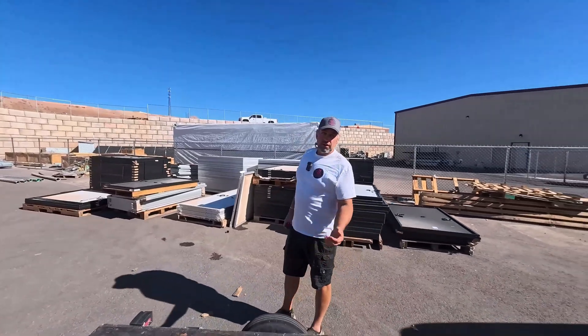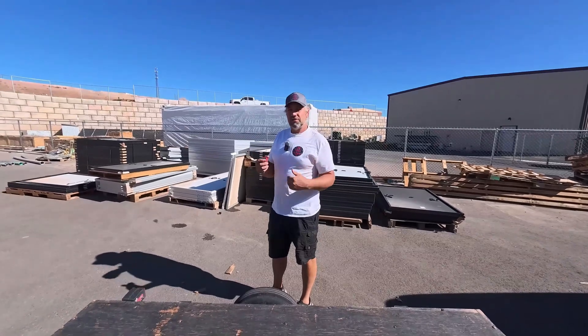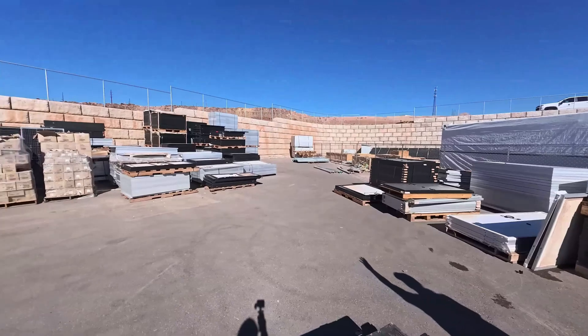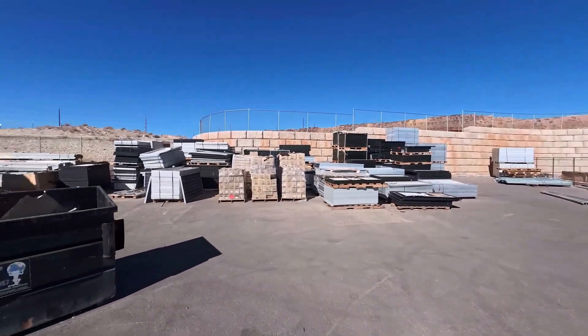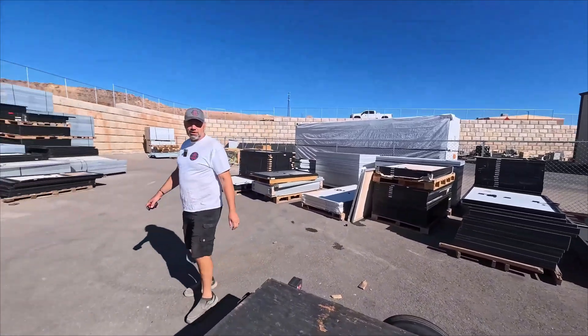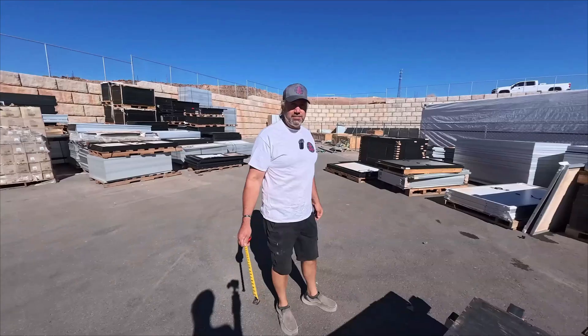This is what I like about coming here — he's got so much to choose from. They do a lot of solar panel recycling here; they sort through, pull out the good panels, and resell them. They've also got new panels. So they've got two businesses here: one that does recycling and one that does retail and wholesale.